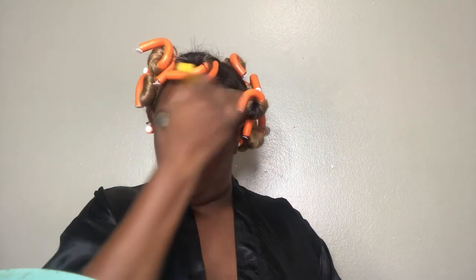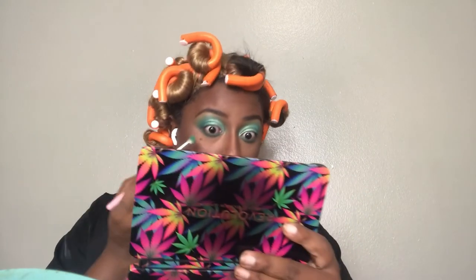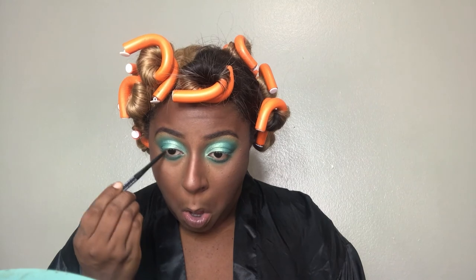I'll wipe all the excess setting powder off my face, and then I'm going to apply those same colors I put in my crease to my lower lash line. Then I'm going to line my eye with a NYX black eyeliner pencil — nothing too major, nothing too serious.